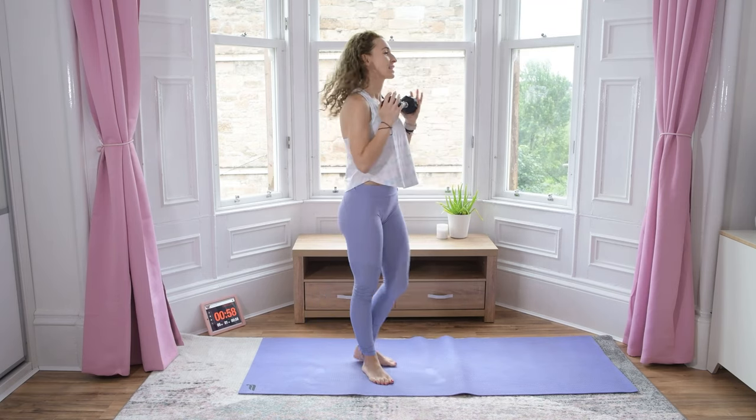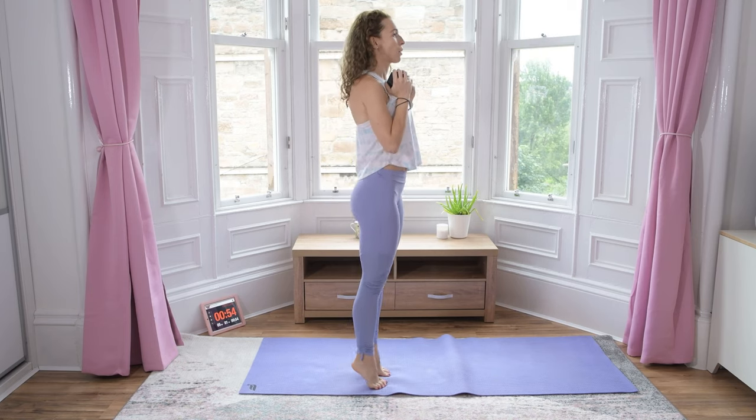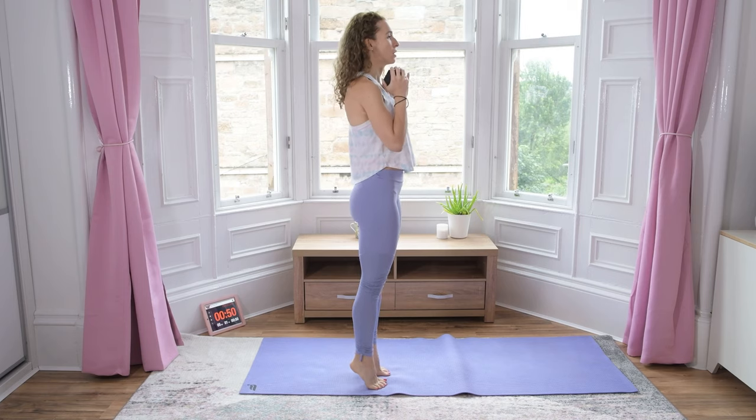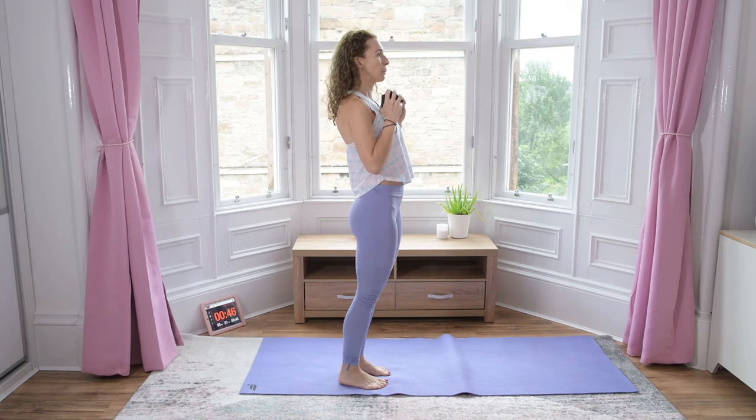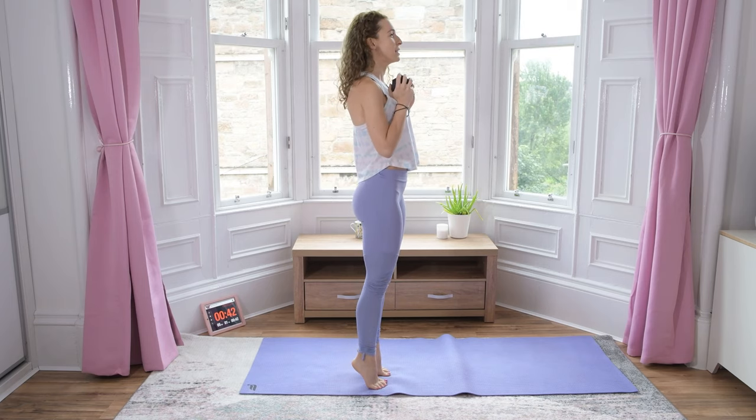Okay, nice job. For the last exercise, calf raises — calf pulses. So up and now pulse. Up and down, up and down.